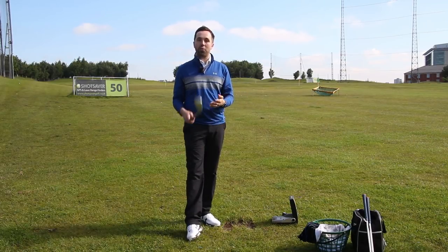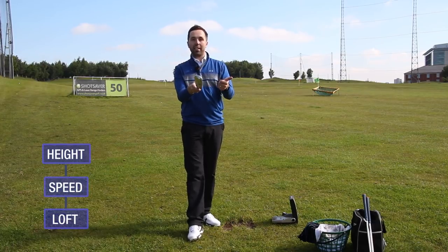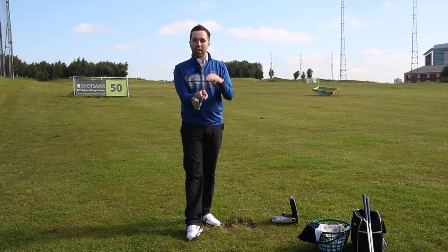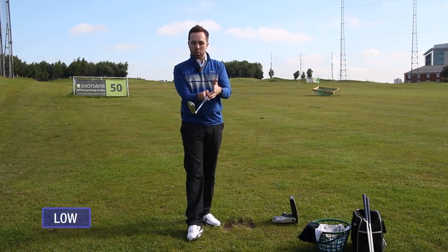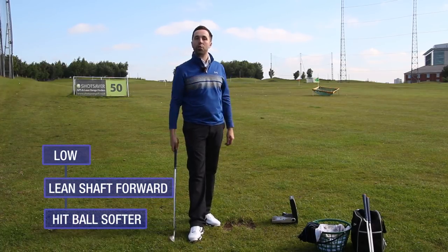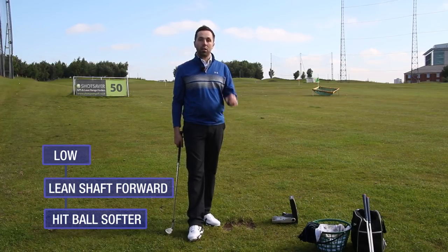This works with every wedge, not just the 54. Speed equals height and loft equals height — so if you want more height, increase speed and maintain loft. If you want a low, check shot, lean the shaft forward but hit the ball softer. Reducing velocity and reducing speed is the only way to actually get the ball to come out lower, while still pitching it about the same distance.